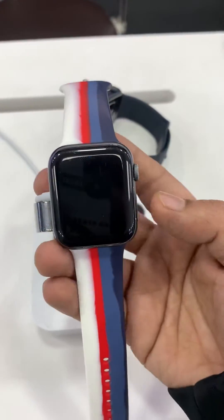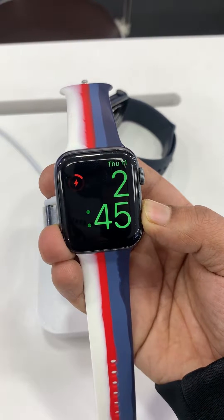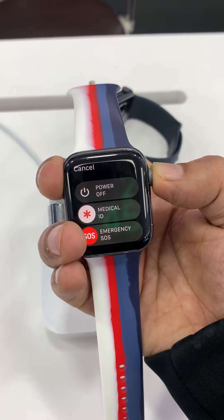I am showing again what you have to do. Put it on charger, press the power button. Then there is a display on the power button — press the digital crown with a long press.